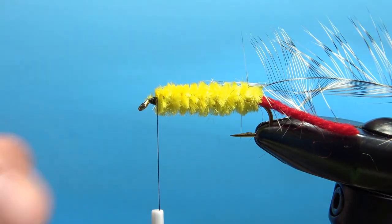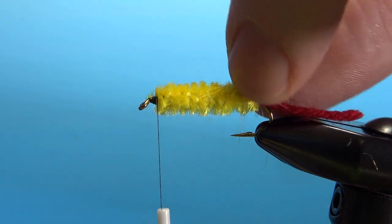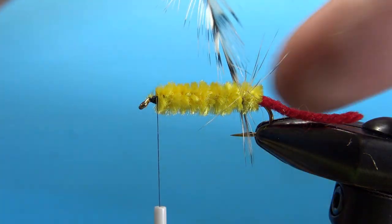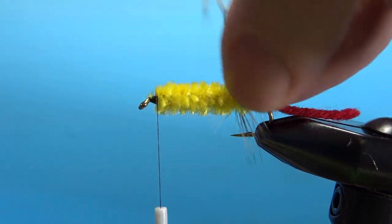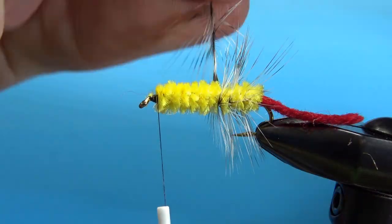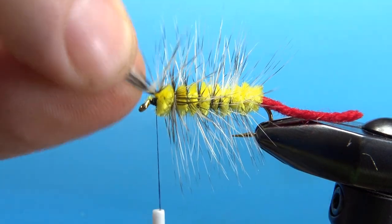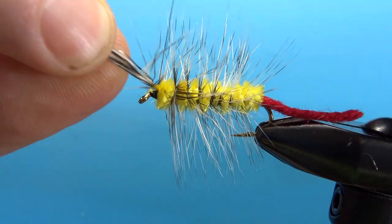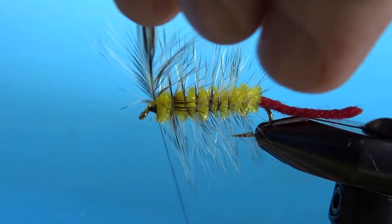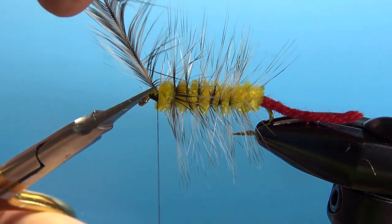Get your thread where you want to finish off the hackle. Pull the grizzly back — I've been preening the fibers back as I wrap them around. You don't need to counter wrap this; you can wrap it the same way you did the chenille, and it will naturally fall into some of those grooves in open spiral wraps. After you get the hackle up to the front, a couple of tight wraps to secure it — I'm going to go with three. That's caught in pretty well. Reach in here and snip it as close as you can get it.